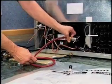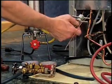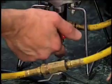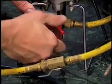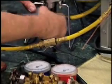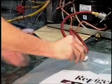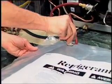Connect the recovery bag here and the Dial-A-Charge here so that you can flush the system in the reverse direction of its normal flow. Open the Dial-A-Charge and open the valve. Continue flushing until the discharge into the bag is clean. Then shut off the Dial-A-Charge and let the remaining refrigerant drain into the bag.